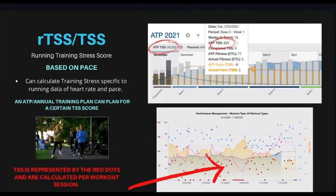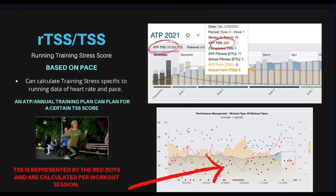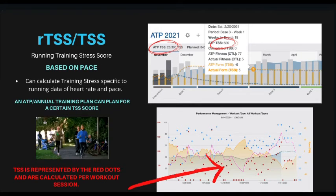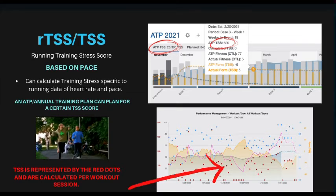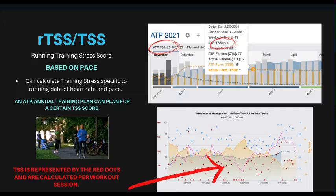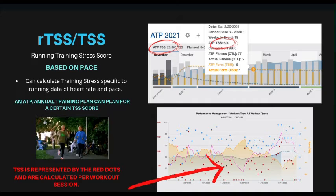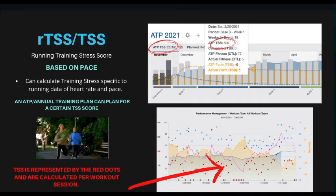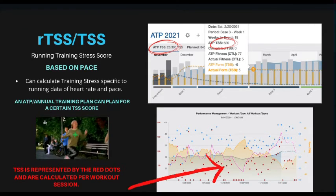Your RTSS is your running training stress score — that's basically just for running workouts. Your TSS is your overall training stress score. In the ATP, we can write what we want the TSS to be by the end of the entire journey, and then plan each week to meet a certain workload. We calculate training stress using heart rate and pace for running, or heart rate and other metrics that Training Peaks has figured out. Your TSS is represented by the red dots on your PMC chart and is calculated per workout session.